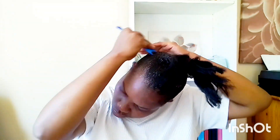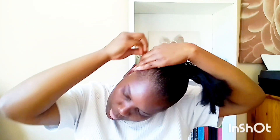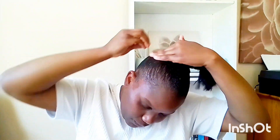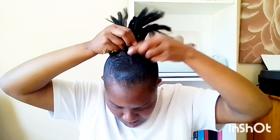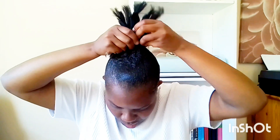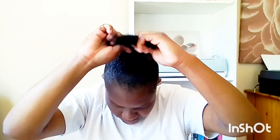We are going to use a lot of gel because our hair is natural. Also, I believe by the time you do this you will have washed your hair with shampoo — make sure your scalp is clean so the gel holds the hair perfectly. I noticed that if you don't wash your hair with shampoo, the gel doesn't hold as well. Make sure your hair is as clean as possible.